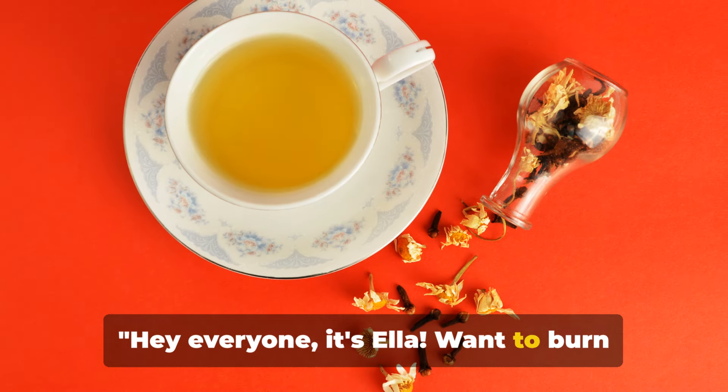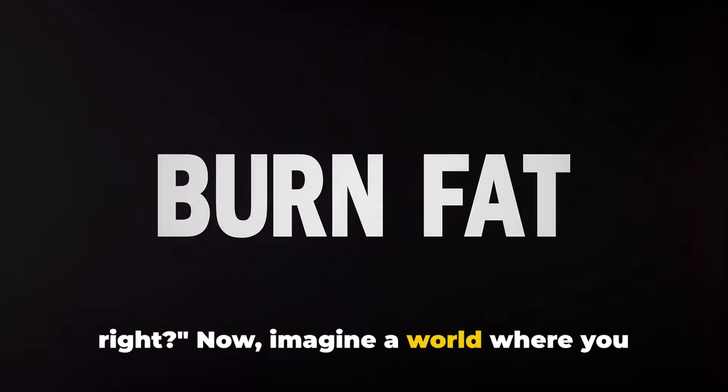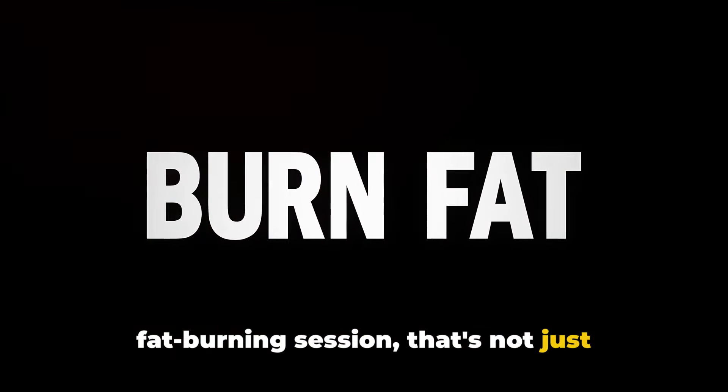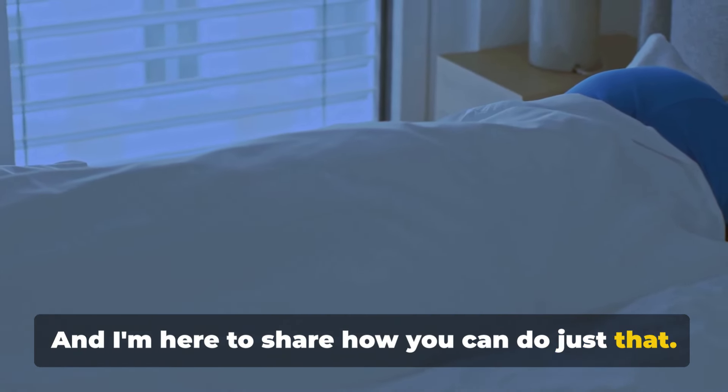Hey everyone, it's Ella! Wanna burn fat while you sleep? Sounds like a dream, right? Now imagine a world where you could turn your restful slumber into a fat-burning session. That's not just wishful thinking, it's entirely possible. And I'm here to share how you can do just that.